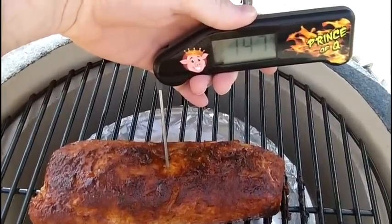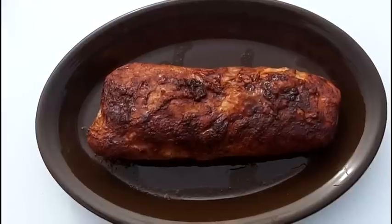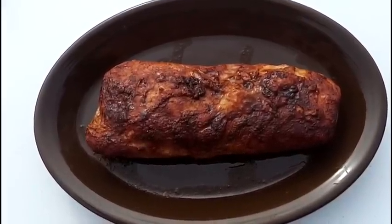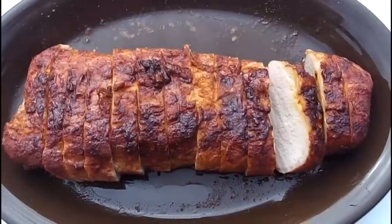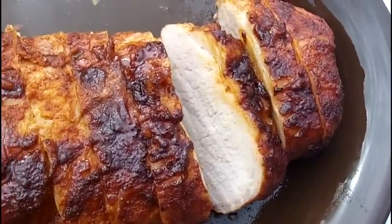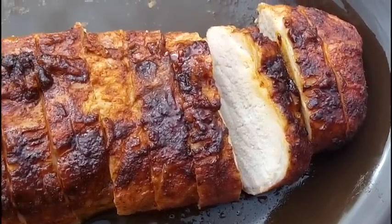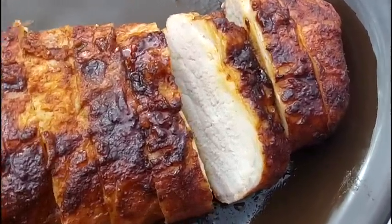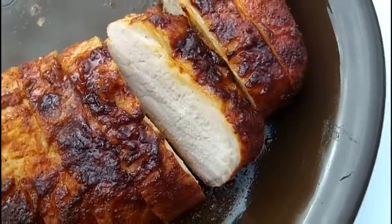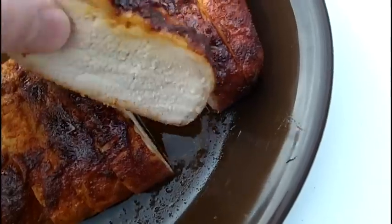I'm going to go ahead and take this off, slice it up, and let you guys see it. I let the meat rest for about five minutes. I'm going to go ahead and slice into it and try a piece. I got the pork loin filet all sliced up — it came out really good. I use Killer Hogs the Barbecue Rub — it's got a nice pretty color to it, nice and juicy. I'm going to go ahead and take a bite.